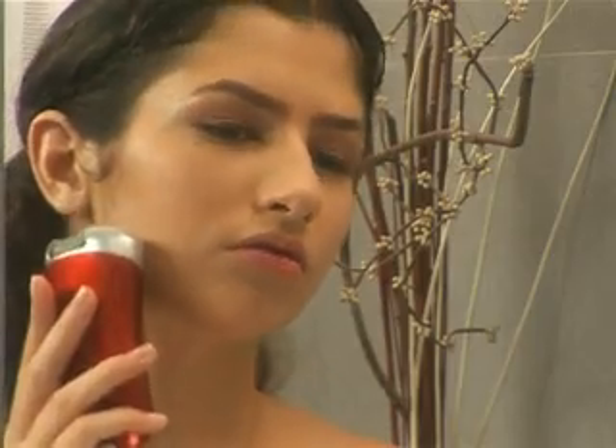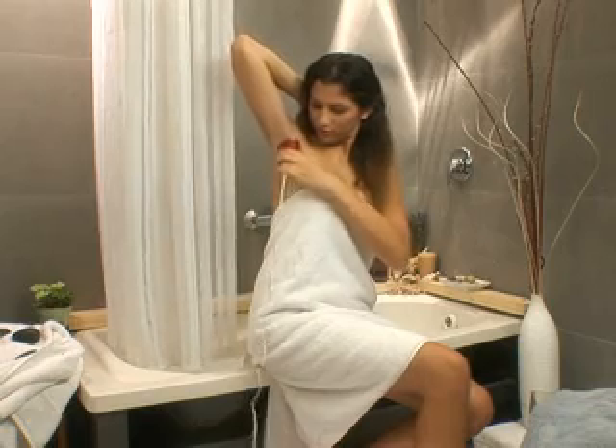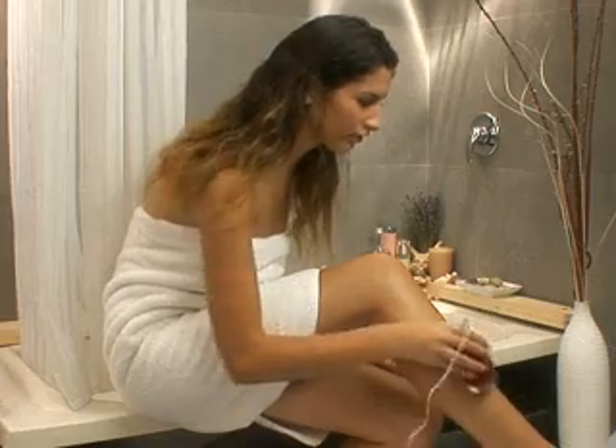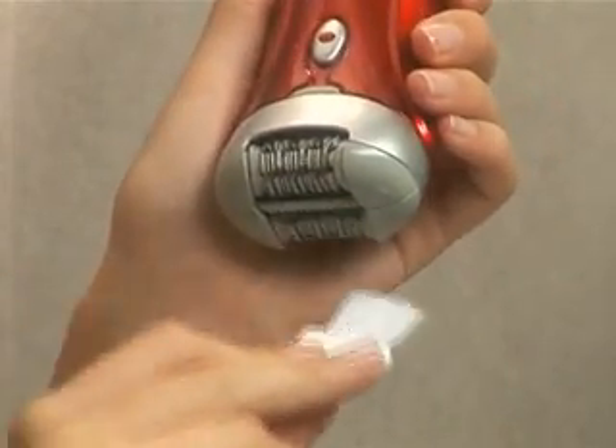Imagine removes hairs as short as half a millimeter and is gentle enough to remove fine facial hair. Imagine is perfect for removing all hair on the underarms, bikini line, and legs. New Silver Ion technology provides antimicrobial protection, and the epilator can be quickly and easily cleaned with the included brush.